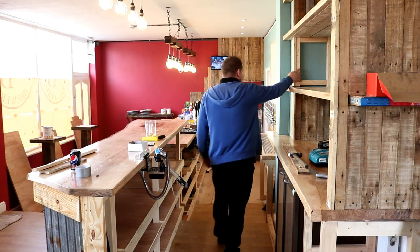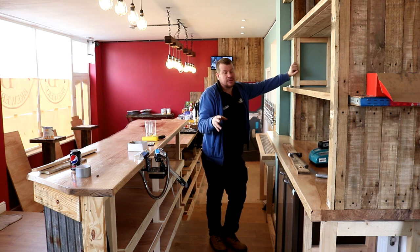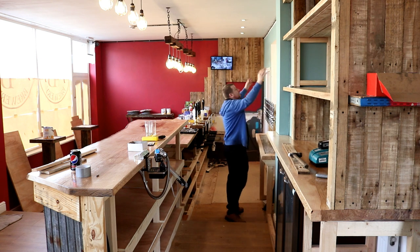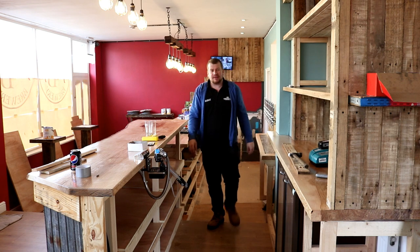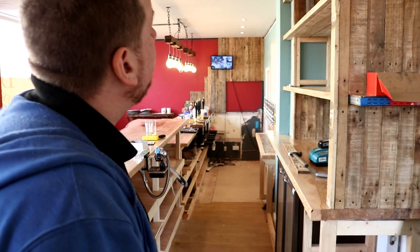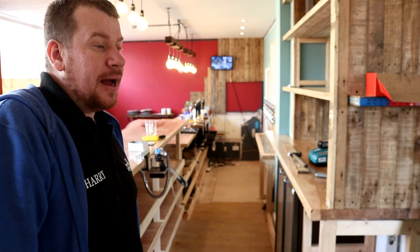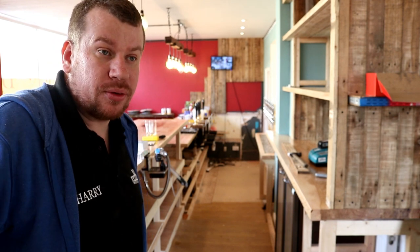Over here we've still got a little bit more of the timber cladding to do. Sam's just in the warehouse splitting up another pallet for me. I've actually got through about four pallets with this bit today. Up here, we need to mount a sheet of steel, and that sheet of steel is going to house all of the beer selection on little chalkboards with neodymium magnets on the back. That's the plan. I've probably got a lot more timber cladding to do today and maybe make a start on the backboard for the beers.